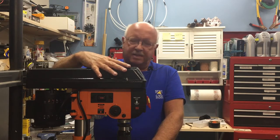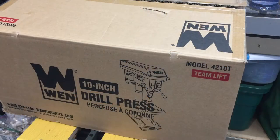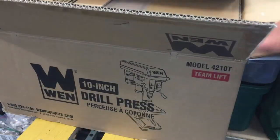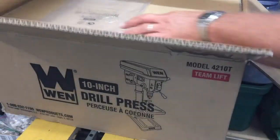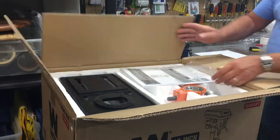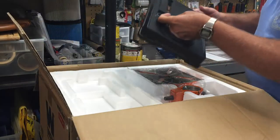Let me show you how this works. I'll do a little bit of the unboxing, show you how I put it together, and we'll go from there. Here we go, opening up the Wen 4210T drill press, model 4210T — owner's manual, base plate, table.